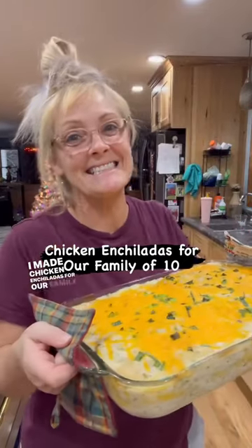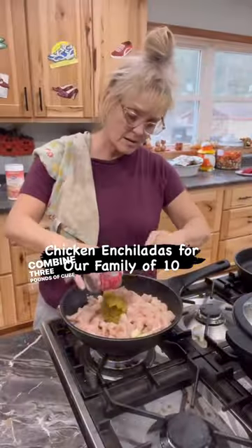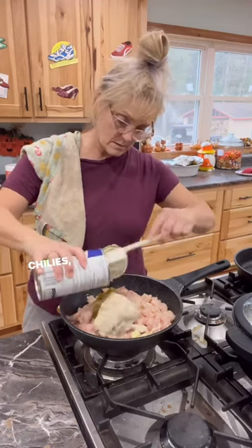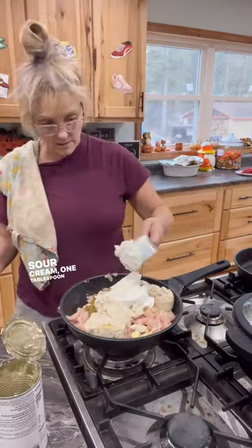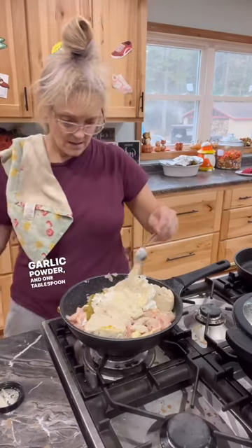I made chicken enchiladas for our family of 10. Combine 3 pounds of cubed chicken, 1 large can of green chilies, 1 large can of cream of mushroom soup, 1 cup of sour cream, 1 tablespoon of minced onion, 1 tablespoon of garlic powder, and 1 tablespoon of parsley.